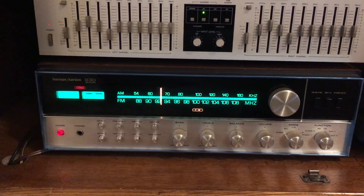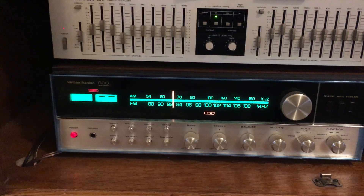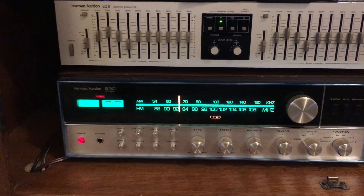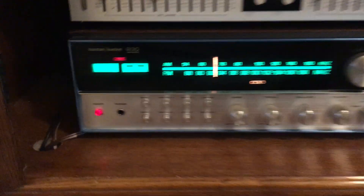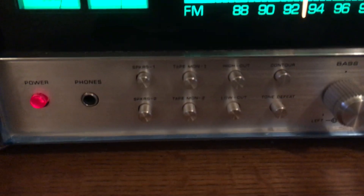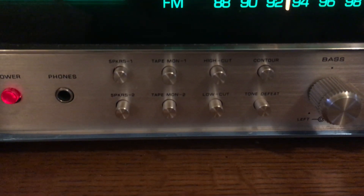This also has an excellent phono section. It's just a four-transistor phono section, but the way Harman Kardon designed it, it's extremely dynamic and extremely responsive. I'm going to show you some of the controls — two speakers, two tape decks, high and low filters.